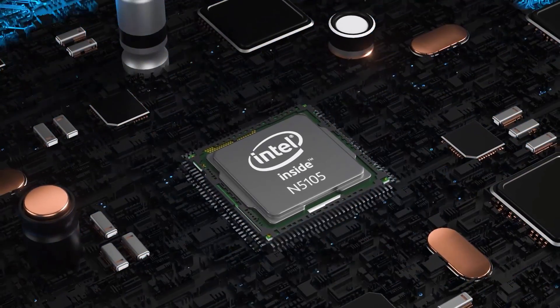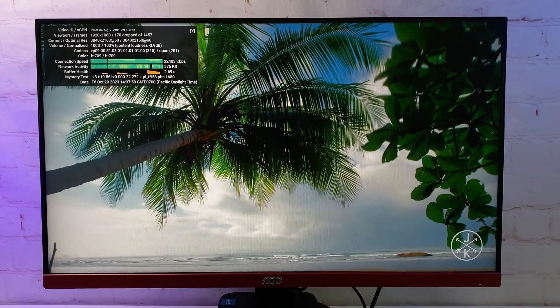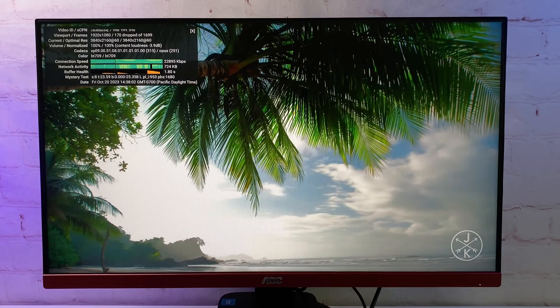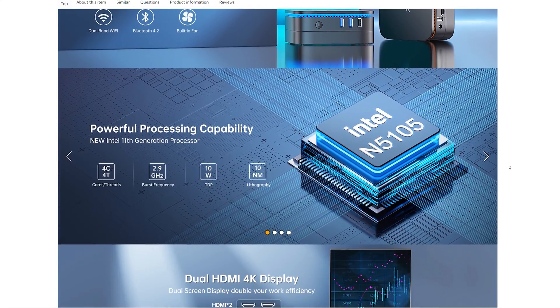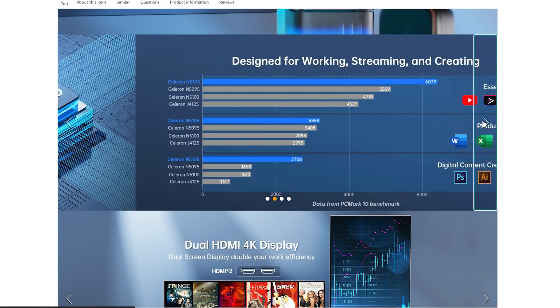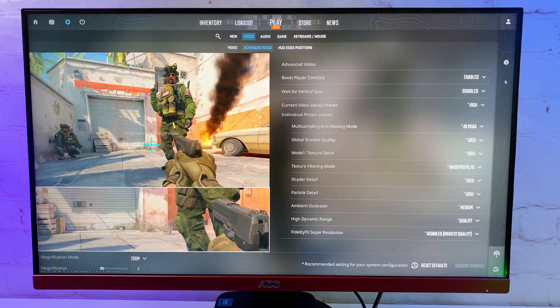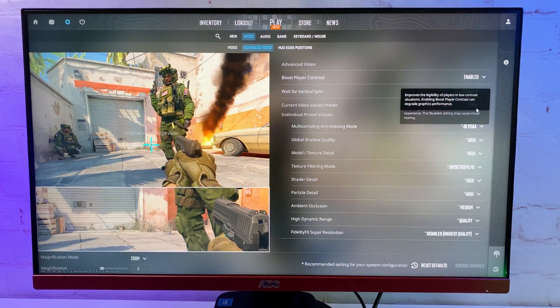Overall the system feels responsive. I'm actually impressed with the Celeron's performance, keeping in mind that it is a 10W CPU. It can run 4K video and handle simple office work and web browsing decently. Usually I see 8GB of RAM in these budget PCs, but here we have 12GB which is definitely coming in handy for overall performance. The PC is also very quiet even under a lot of load.